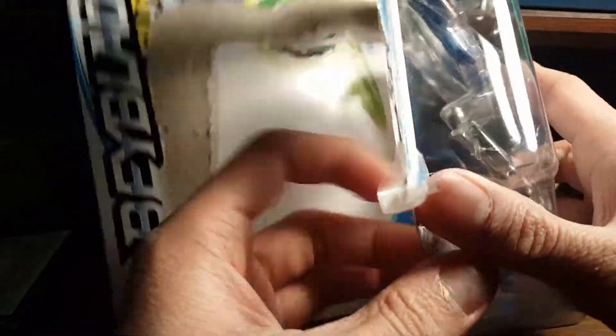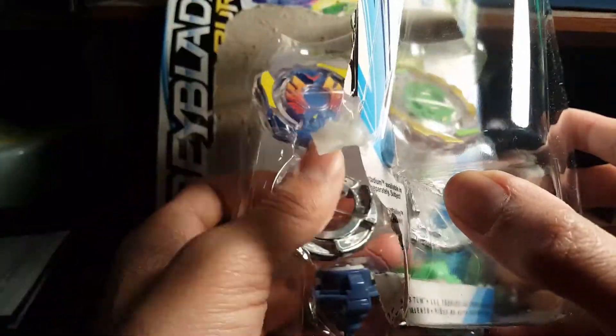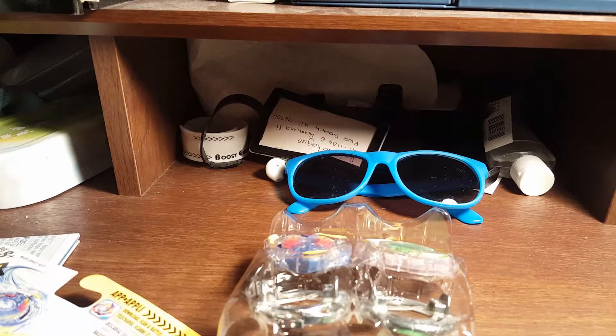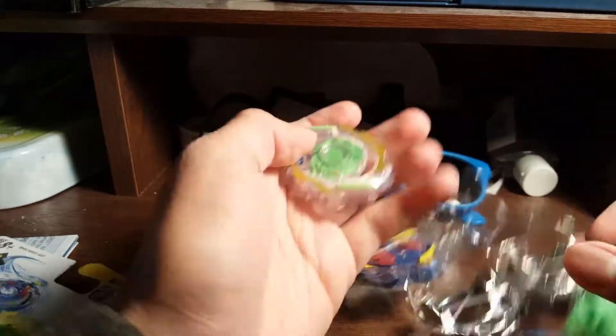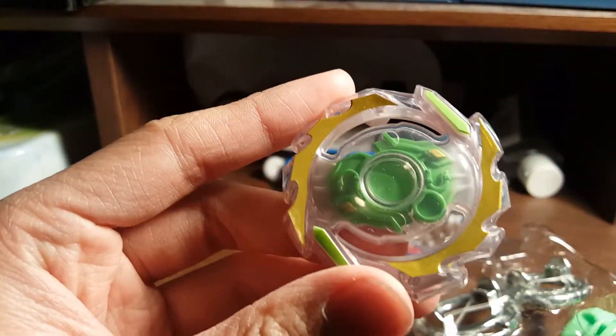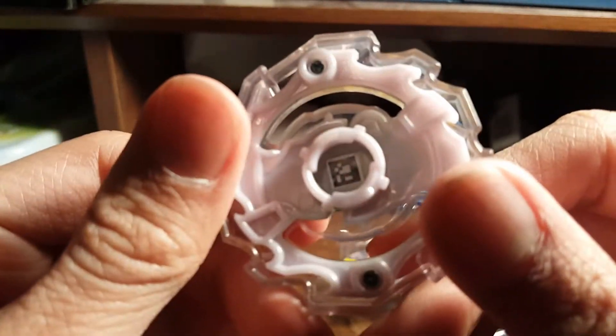Alright, instruction manual — I don't need that. I'm gonna do Unicrest first. It kind of sucks that they don't have themes anymore, like how they would name it Storm Pegasus or Star Booster Attack. I wish they would name them like that — like 'Valtric Brush Launch Pack' — that'd be pretty cool. Here is Unicrest, which actually doesn't look bad. It's just that the lime bead makes it look a little off, but it's alright. If you want to scan the code, go ahead.